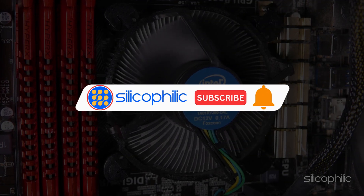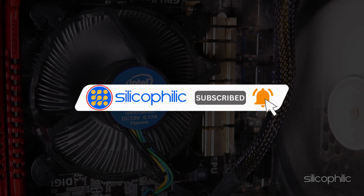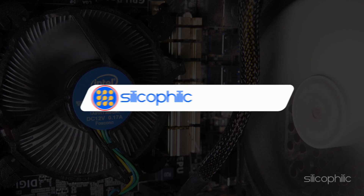Before we move forward, do us a favour by subscribing to our channel and liking this video. It's free and helps us a lot. We do tons of research to find the working solutions for you. Your little support will help us continue making solution videos for you and others. Now let's get started.